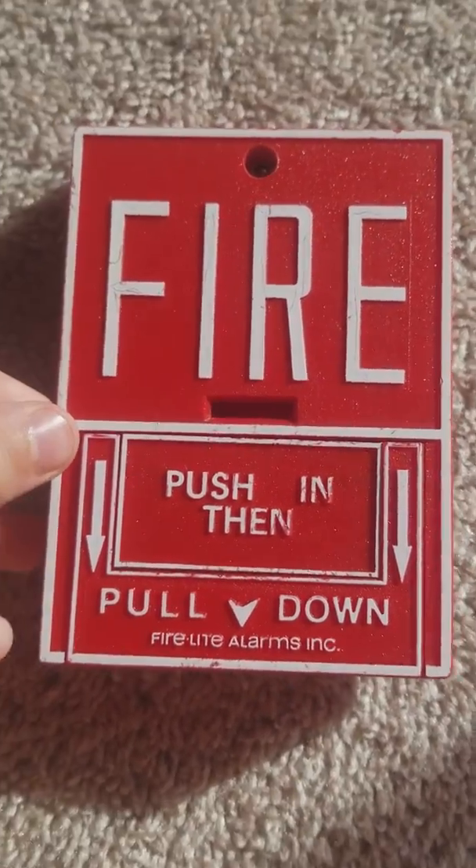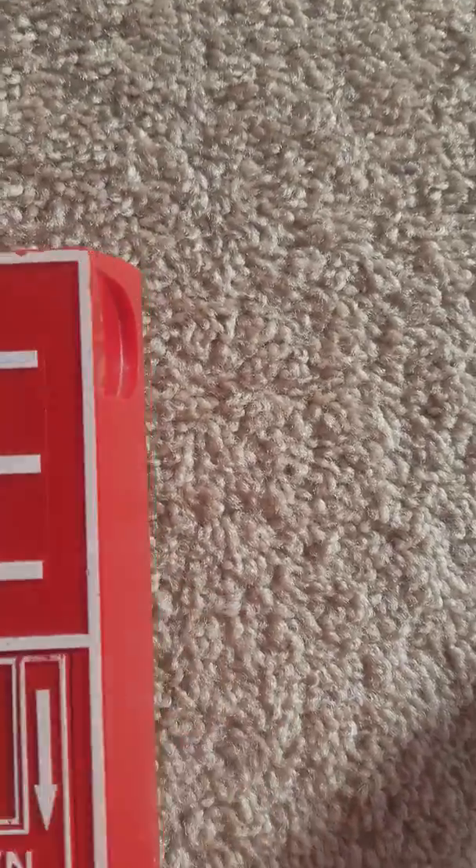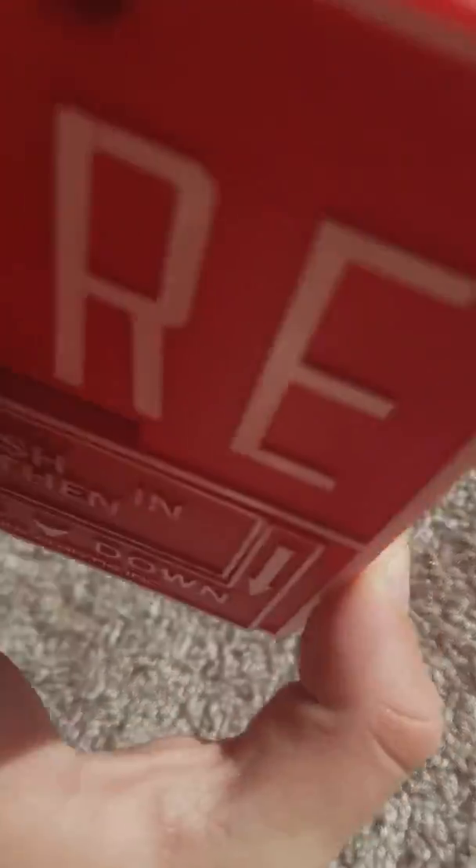My first review is the FireLite BG-10. This happens to be one of my favorite pole stations because I like the design of it.